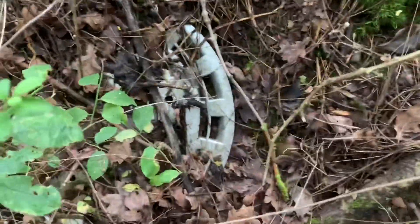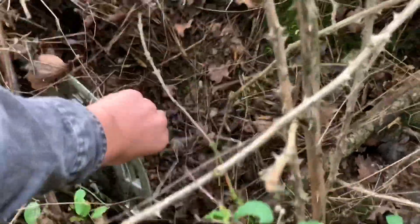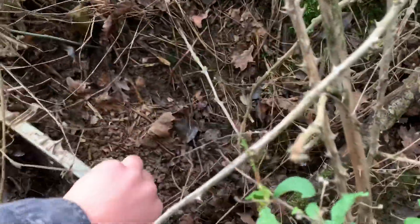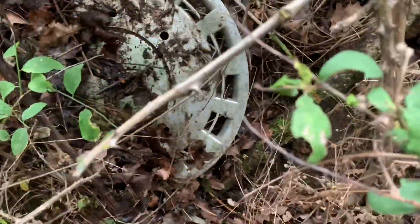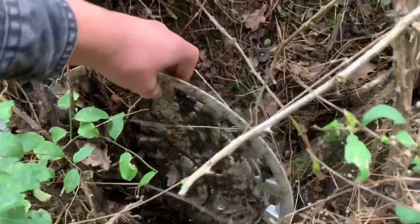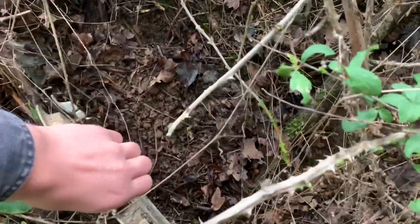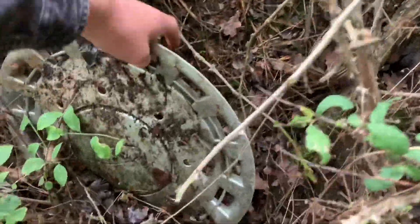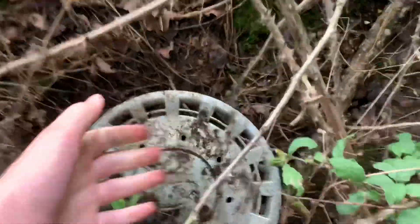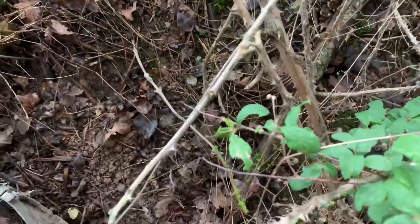Oh yeah, it is a Ford — wow, absolutely. Oh shit, it's snapped! Of course. Only one clip and it's snapped all the way. It's snapped — I've just snapped the only clip off, look.